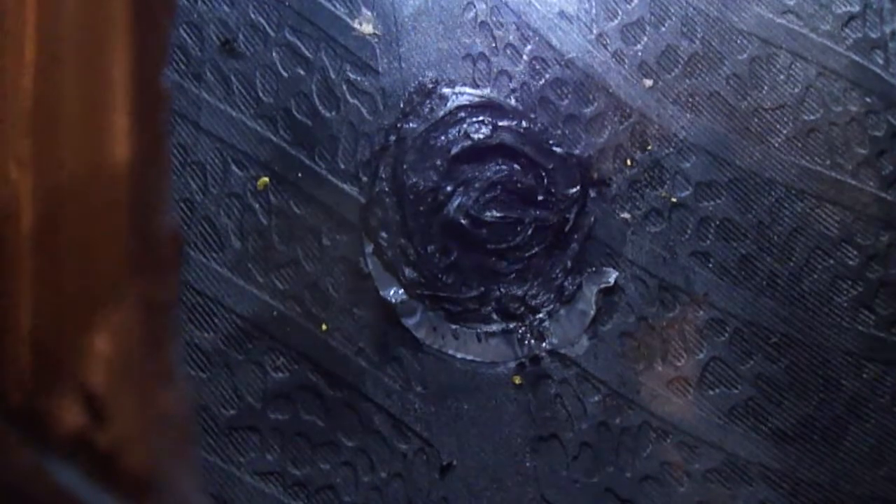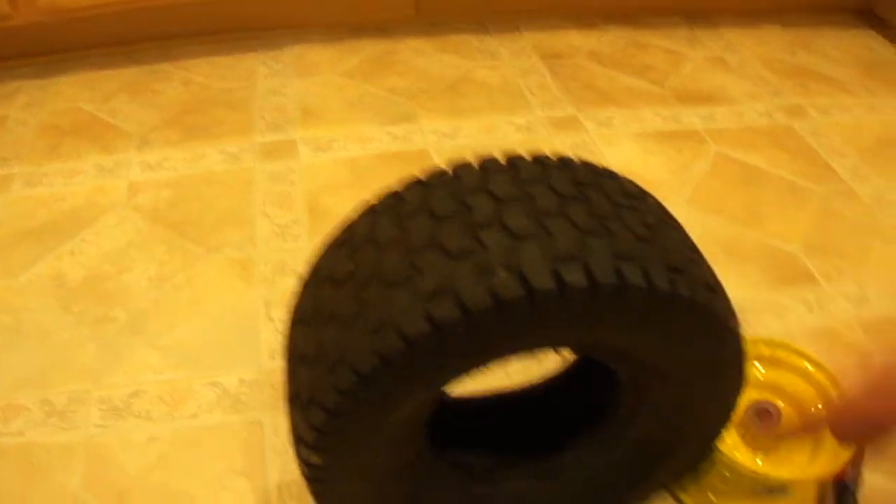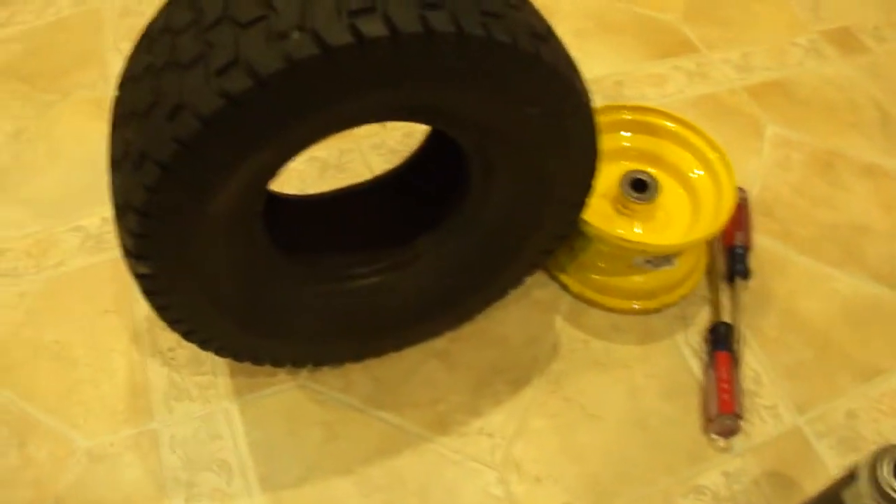I'm turning the tire here and shining the light to show what I did — hopefully you can see where I basically spread it around that area. The hole was about in the center; I just wanted to make sure I had full coverage so there would be no leaks.